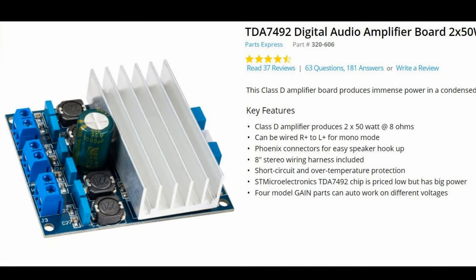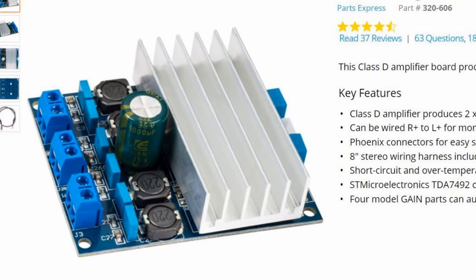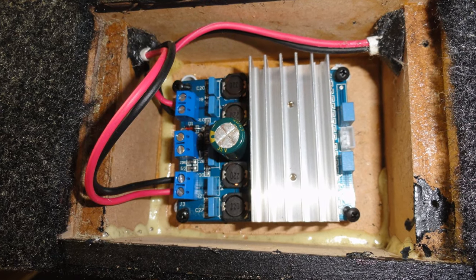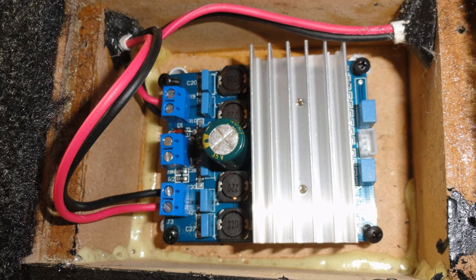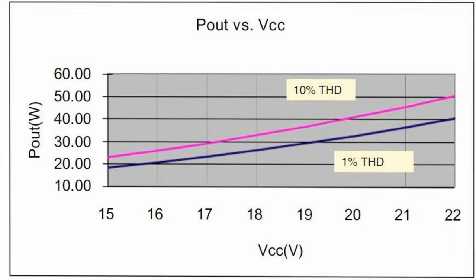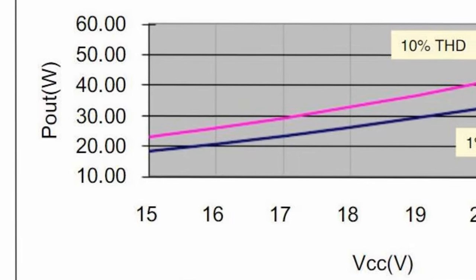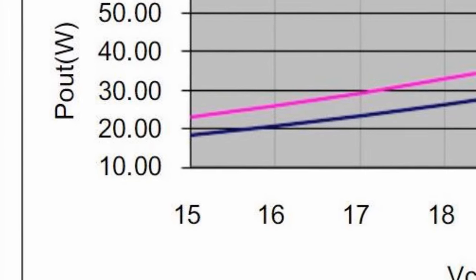For the amp, I decided to use the Parts Express TDA7492 50W per channel amp board. It's no frills, but it's a clean enough sounding amp and it runs on 10-26 volts, so it's flexible too. I ended up using a common and inexpensive 12 volt power brick with it, so paired with a 4-ohm driver, I'd suspect more like 10-12 watts of fairly clean power per channel, which should be power enough for the ND65 driver.